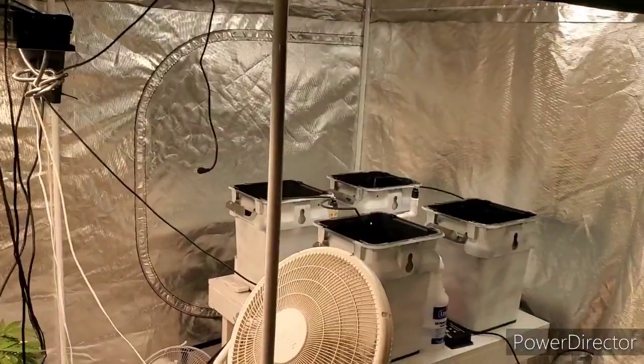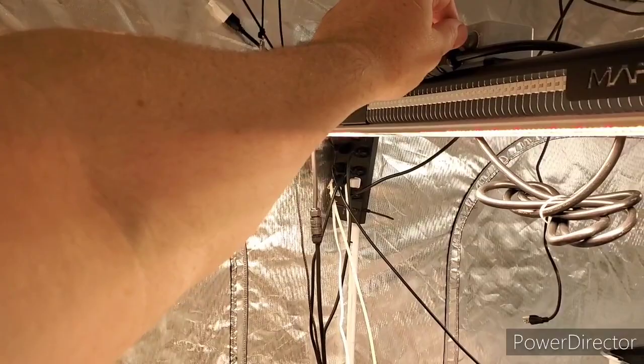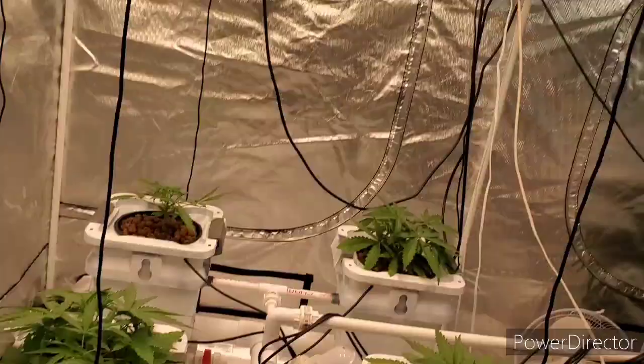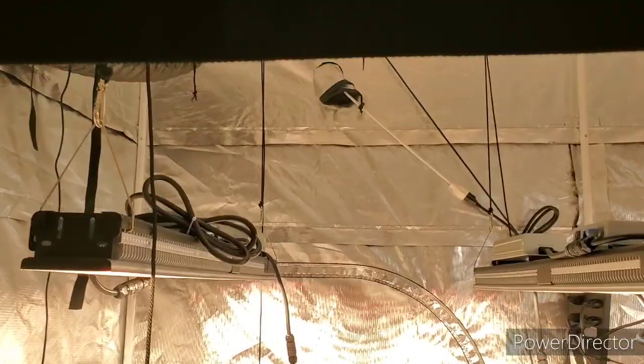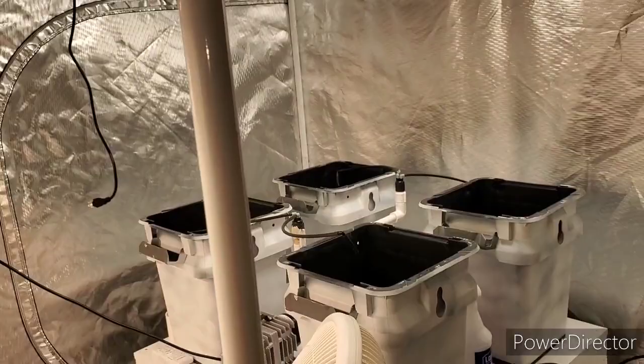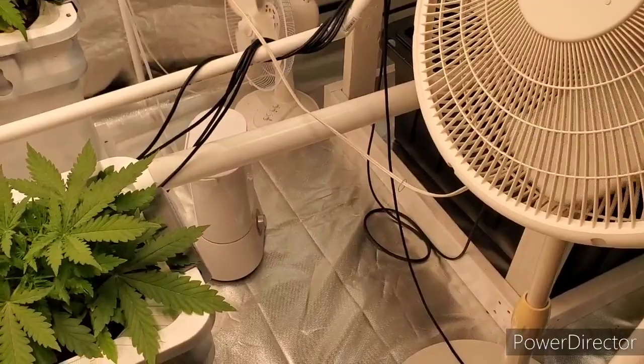I'm back. I got all the plants moved into the RDWC system. I got the SP3000s turned on — I've got them both at about 70%, which is plenty bright. I still need to drop these down about a foot and a half. The fans are about where I want them — this one's blowing across the top, up in the air a little bit, and that one's blowing across the bottom, down a little bit.